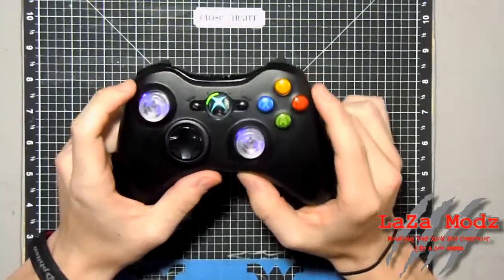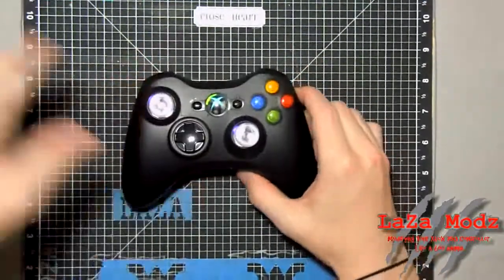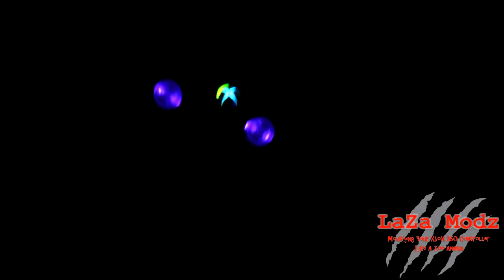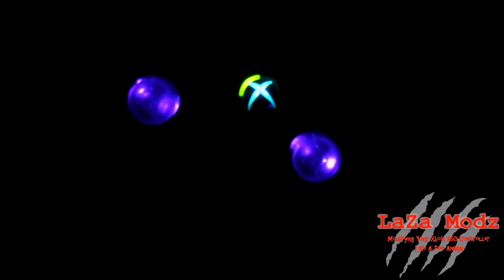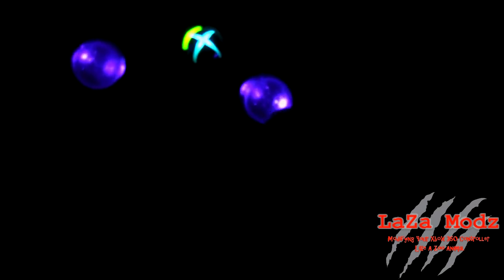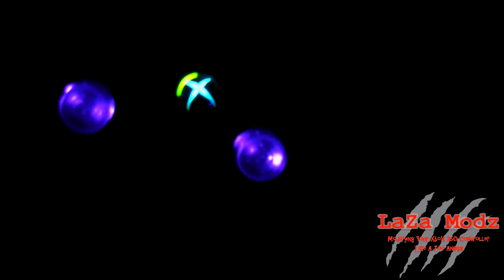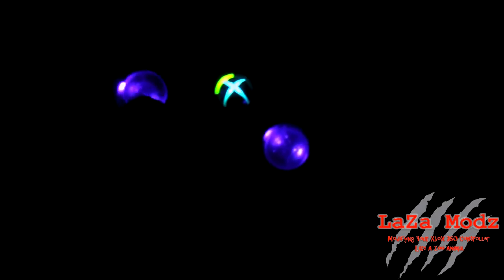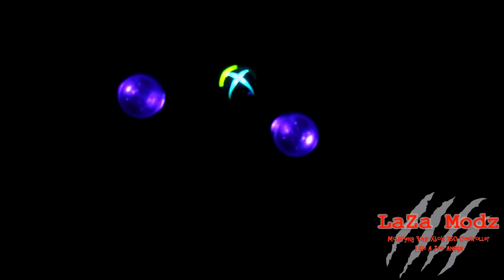I'll turn the lights off so that way you can see the purple thumbsticks — I think those are really cool in this black controller. There you go. As you can see, this controller has the purple thumbsticks and the blue guide button. You can see the thumbsticks actually glow instead of just being lit from underneath or on the sides. We put about eight LEDs in here to get this to light up really nice, and the thumbsticks really stand out especially with new batteries — you might blind yourself if you're playing in the dark.